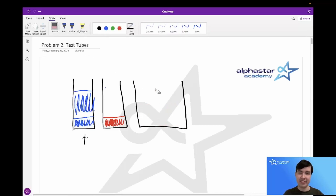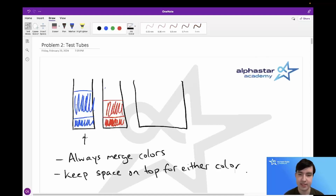Finally, we pour all the orange from the beaker into the second test tube. This solution took six moves. The general idea is that we always want to be merging colors as much as possible — if we spend a move without merging, it's just equivalent to moving a color around unnecessarily. We'd always want to pour a color on top of the same color to merge them. Another key idea is to keep space on top for either color, so we never end up in a situation where we want to move blue but both test tubes have orange on top with nowhere to merge.